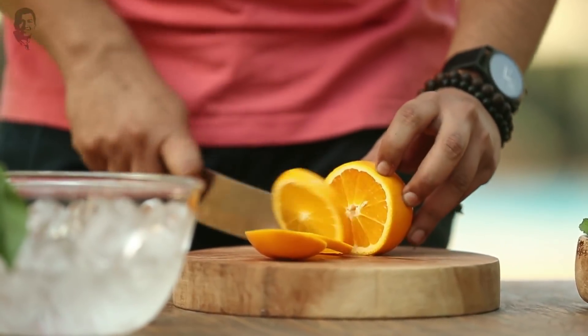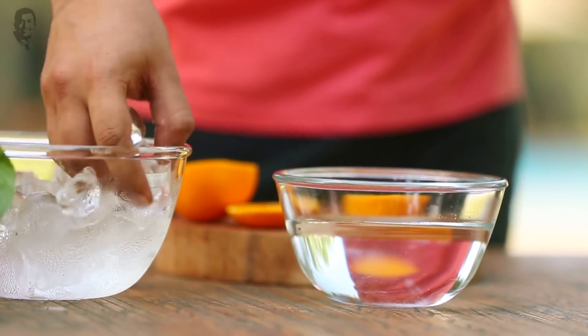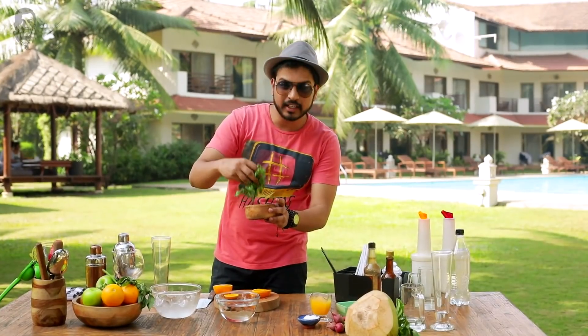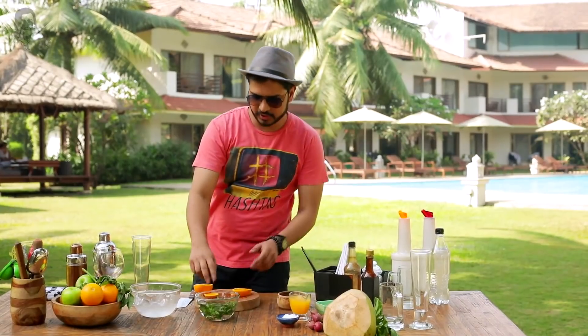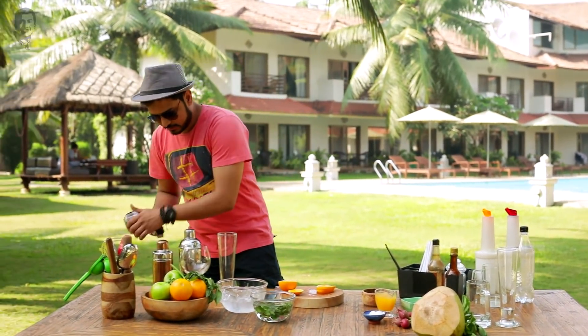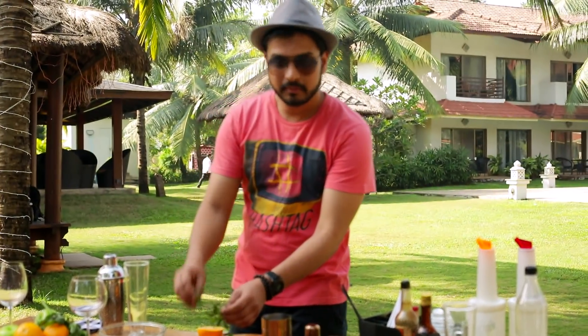I'll cut a little bit. And because I have freshly plucked mint, I'll put it in. Some water, in goes some ice, and freshly plucked mint leaves. Let's get going with our drink — into a mocktail shaker. Fresh mint leaves.